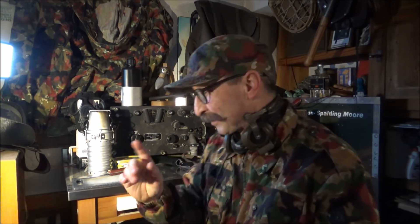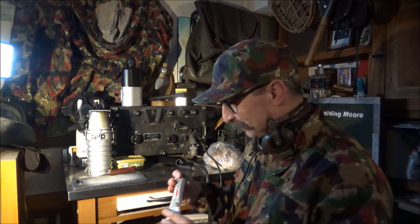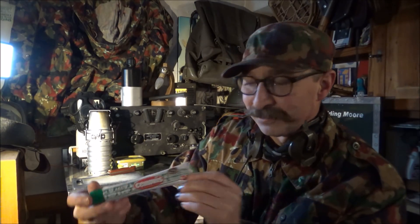Den ganzen Tag diese Deutschen abhören – da kriegt man richtig Hunger. Drum ist das Thema meines heutigen Videos Cenovis.